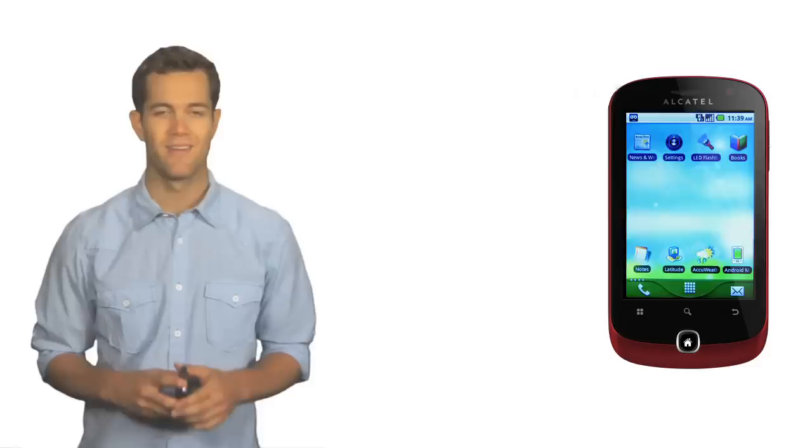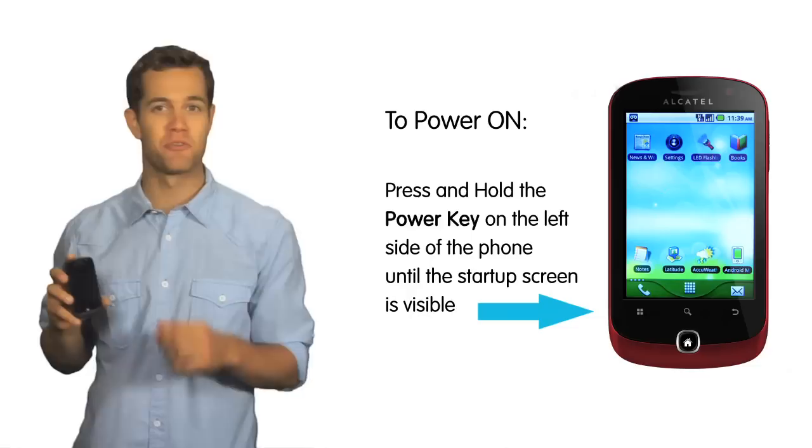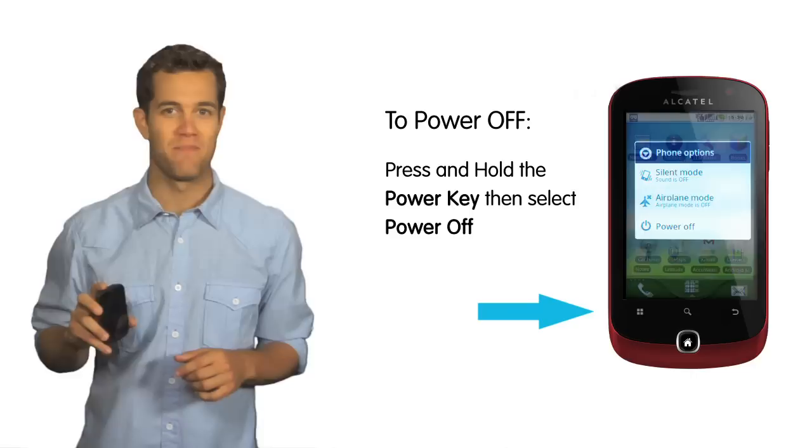To power on the phone, press and hold the power key located on the left side of the phone until the phone powers on and the startup screen is visible. To power off, press and hold the power key, then select power off from the phone options.